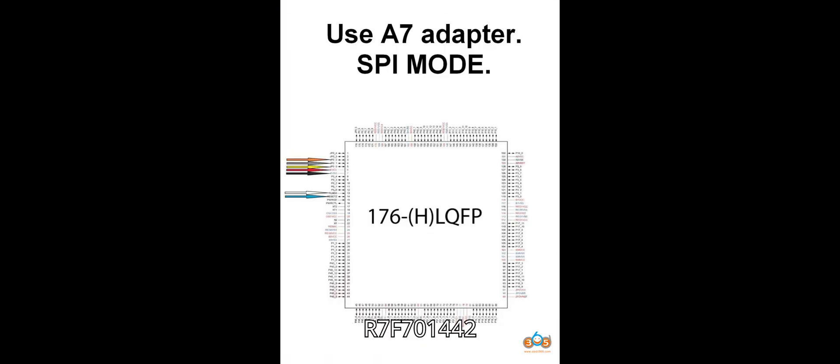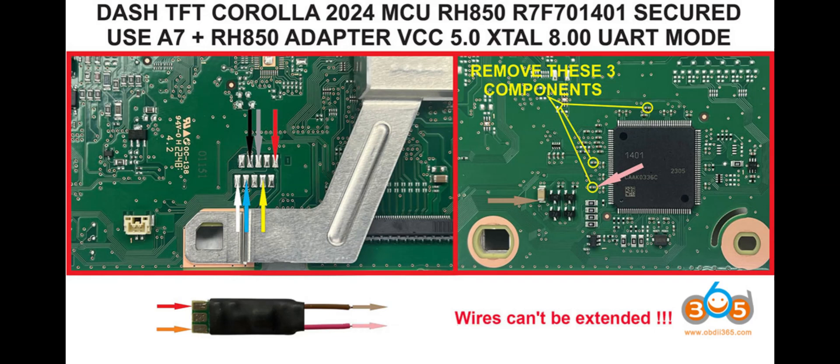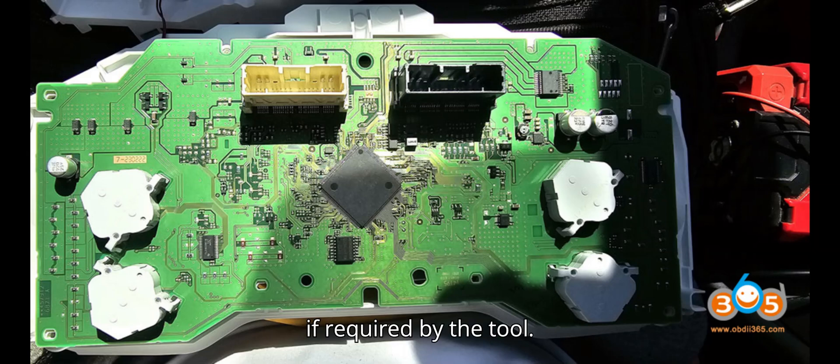Connection pinouts for R7F701442 MCU: VCC — supply voltage; GND — ground connection; TX/RX — communication lines for reading the MCU data; RST — reset pin if required by the tool.